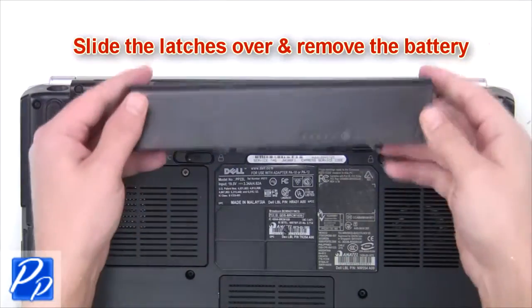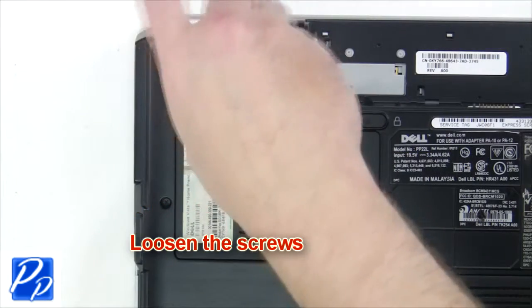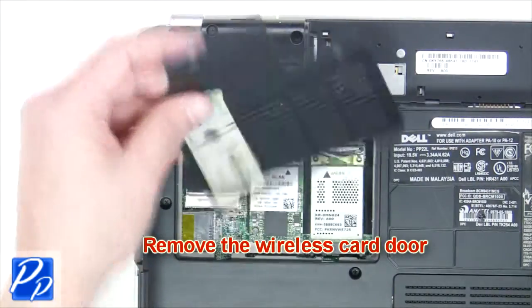The first thing you want to do is slide the latches over and remove the battery. Next, loosen the captive screws, then remove the wireless card door.